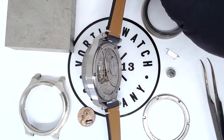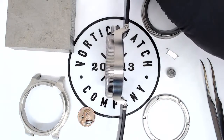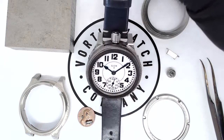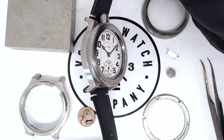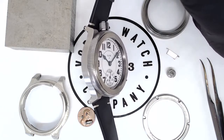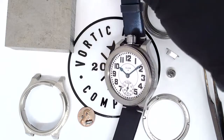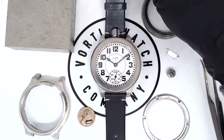We'll continue to make videos about how it's made and how each one of these parts is made on the CNC mill, along with the different colors and designs that we can achieve. But that is the Railroad Edition — that is why it's special, and that is why it takes a very long time to make, because every single one is custom made from literally a block of titanium.